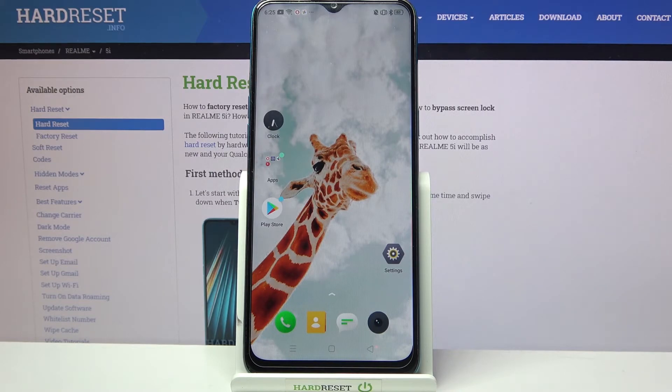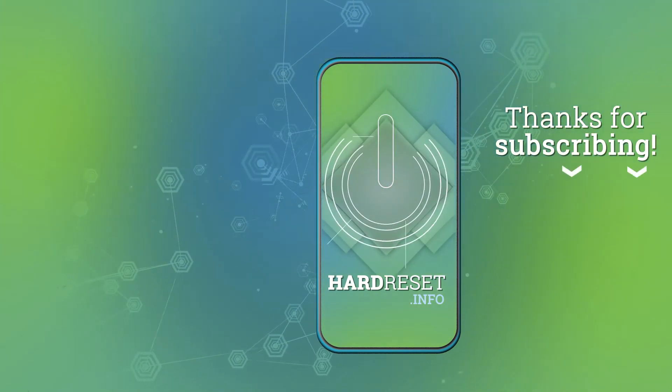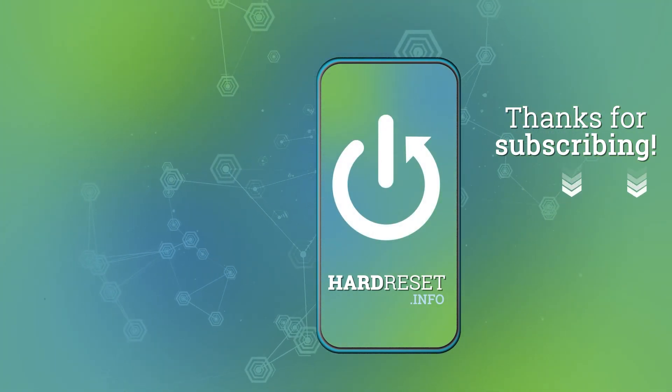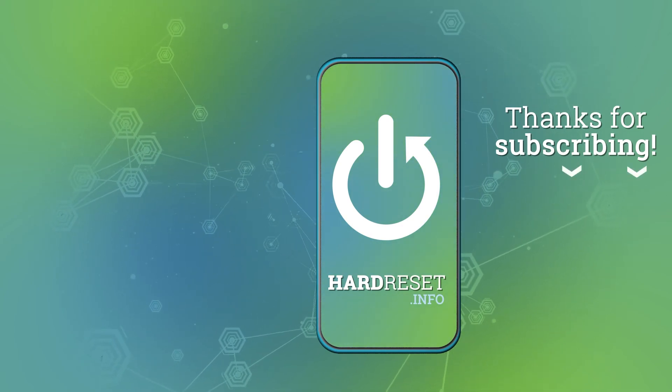Thanks so much for watching. If you enjoyed this video, leave a like, comment, and subscribe. Bye! I'll see you next time.